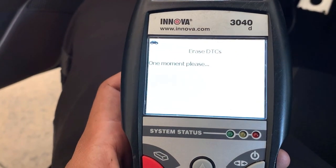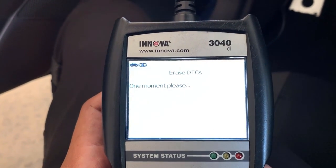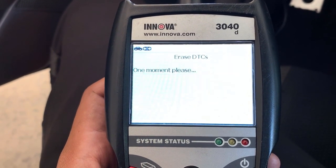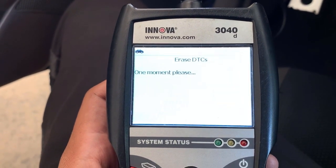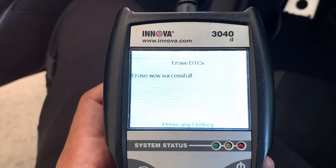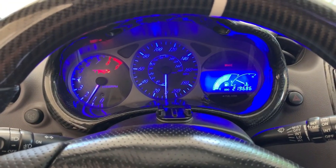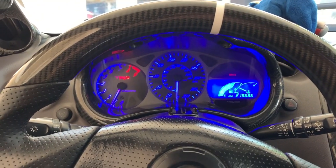Erase — yes! One moment please... There you go. Successfully turned on the car and the check engine light is gone. Test drive time — I'll let you guys know!